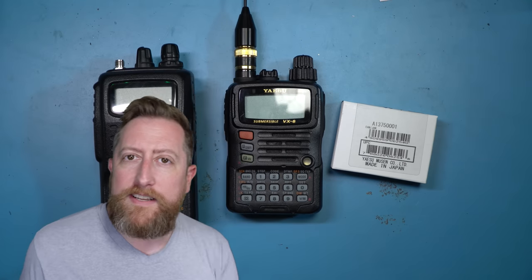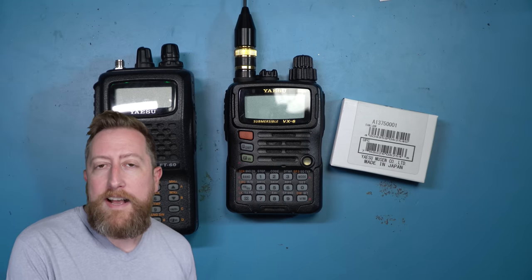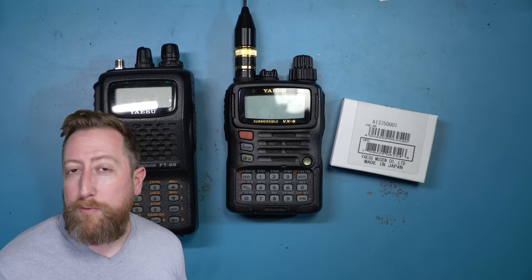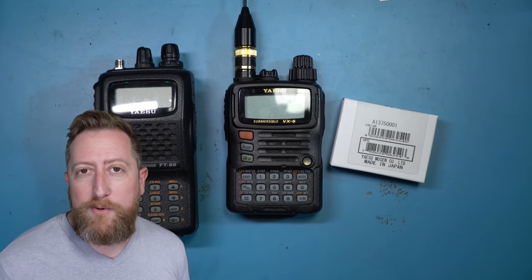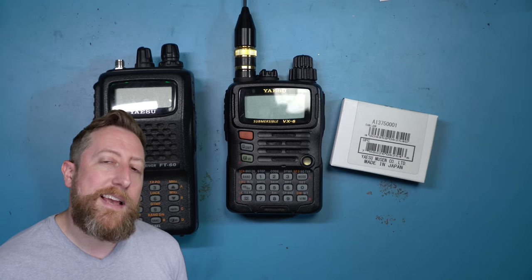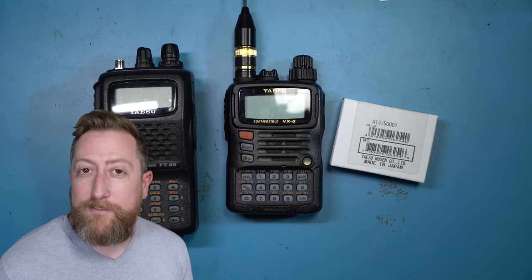How's it going, everybody? I'm Josh KI6NAZ, and I wanted to talk to you today about a weird period in the world of amateur radio, one that we're kind of just really leaving. There's still some radios on the market, like this VX6, that have special slots where you can drop in cards or actual circuit boards to unlock certain feature sets. Today we're going to be talking about a little quirky one, so let's get started.